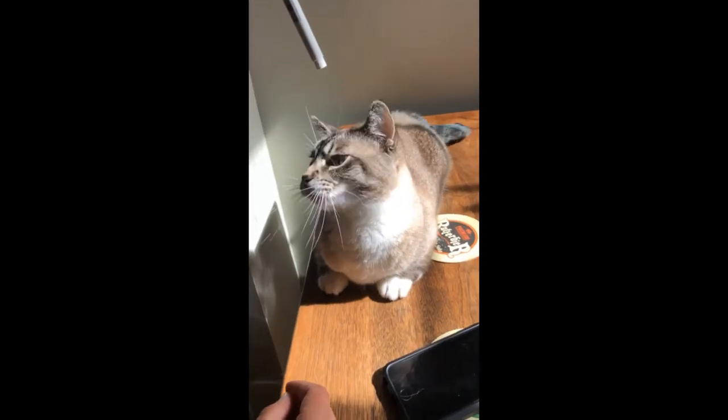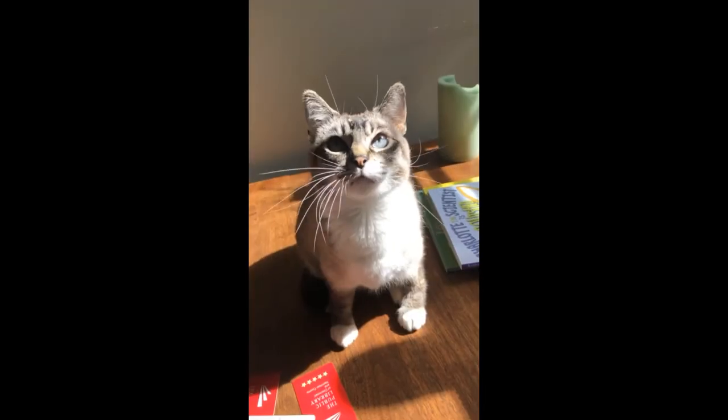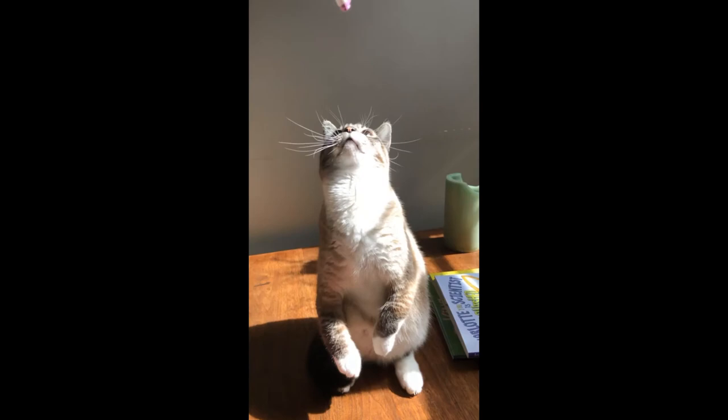In lieu of any people dancing, here is — once again, a return for the first time in several weeks — Bunny, my cat. Thanks buddy.